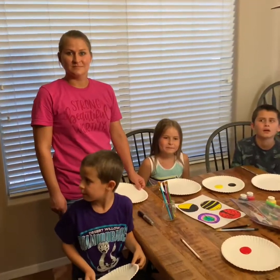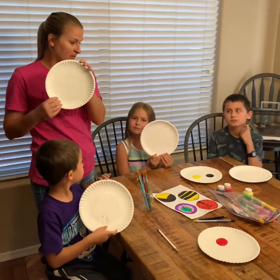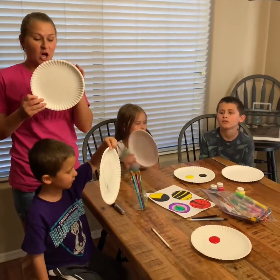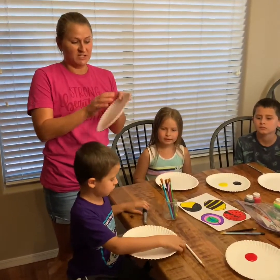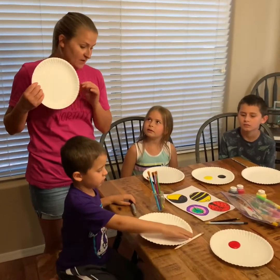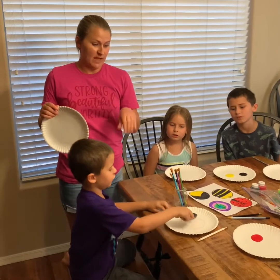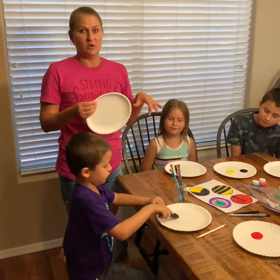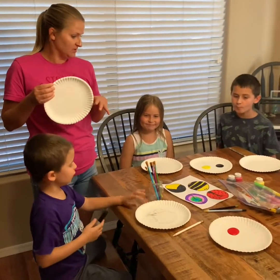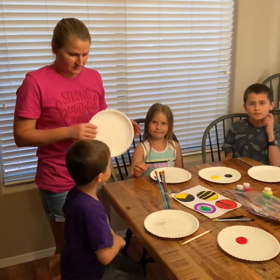Now we've sketched our designs in pencil onto our paper plates and we're going to start coloring them. I'm going to use marker so that I'll be able to cut my paper plate in half. Ben is going to use a marker for his black parts, and Izzy and Jonathan are just going to use paint to color theirs.